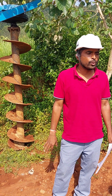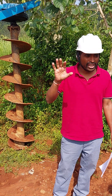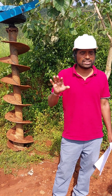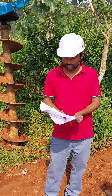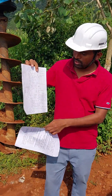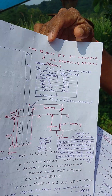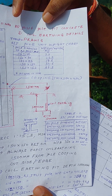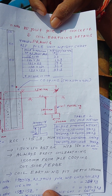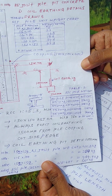Now I am sharing a concrete chart of pole pit and 11 meter RS joist pole erection detail drawing. This is the 11 meter RS joist pole pit, concrete, and coil earthing details. Table 1 shows RS joist pole unit weight chart and Table 2 shows PAC pole weight chart.